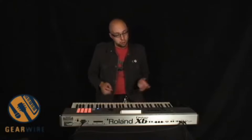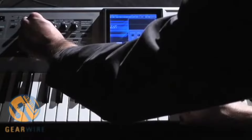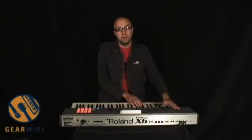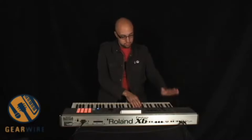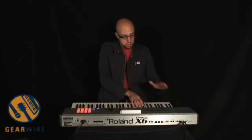You have a D-beam feature — basically all you have to do is wave your hand over the keyboard and you're modulating the sound. You just wave your hand over the keyboard and the thing is bugged out, it's how crazy this thing is.